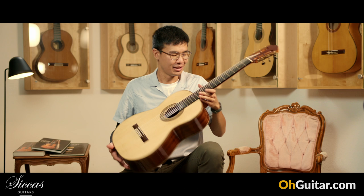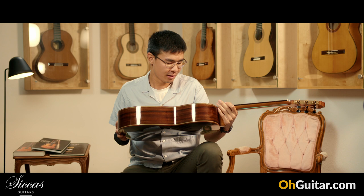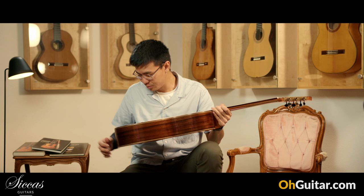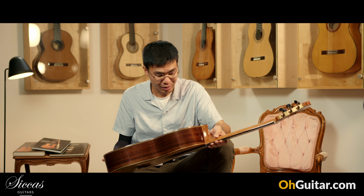The next guitar is another traditional built guitar by luthier Gerhard Oldigas from Germany. This guitar is just so nice to look at. You can see the beautiful grain of spruce combined with the Indian rosewood back and sides.